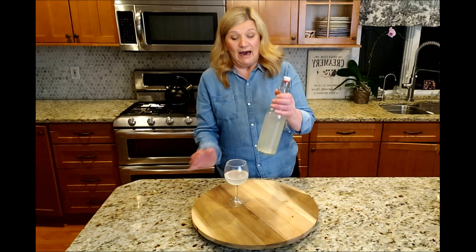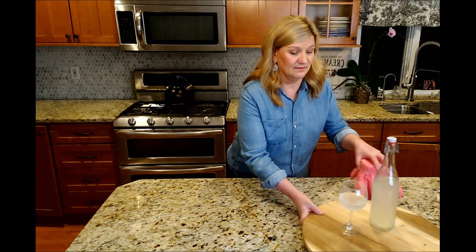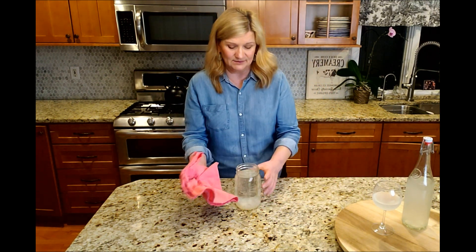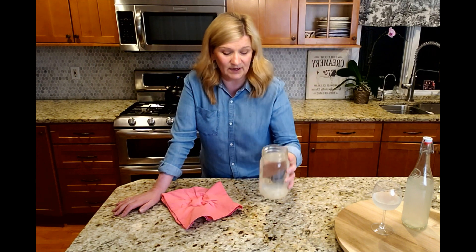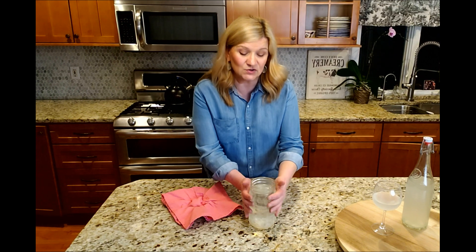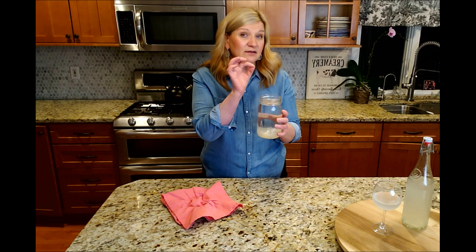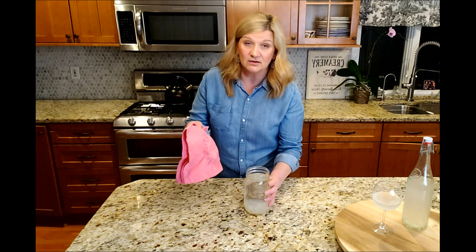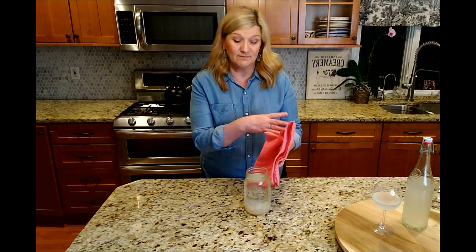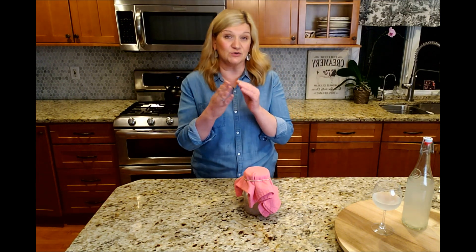I made this water kefir 48 hours ago. The first 24 hours it was sitting in the jar just like this. The grains are on the bottom — once I strain it I'll show you what it looks like. I put sweet water in here — some granulated sugar and a tiny pinch of salt — and the grains sat in the bottom. I loosely covered it with cloth so it can breathe. The first wave of fermentation takes place in the first 24 to 48 hours, depending on temperature.